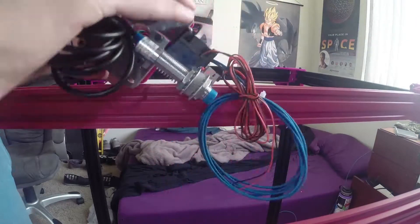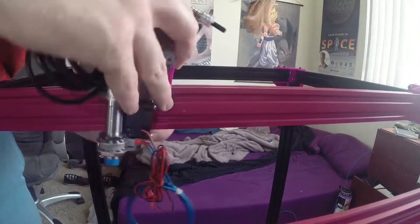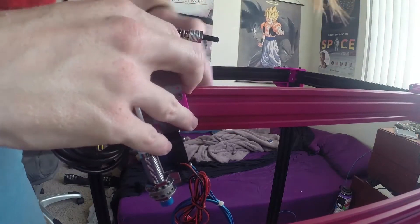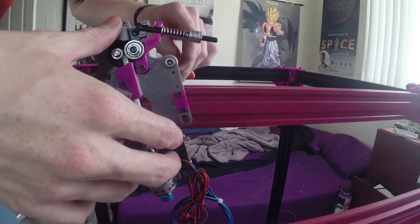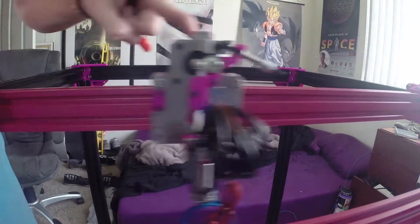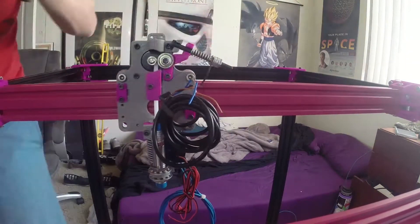Then we're going to put the carriage on the XY gantry — same process. You slip it over the top because those top two wheels are the only ones in place, so it'll just slip right on there. I had to actually loosen it up — I tightened everything a little bit too much. Slips right on there; make sure everything's square and rolls freely.